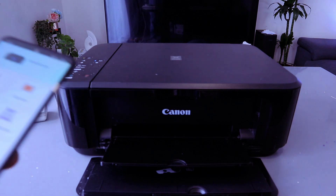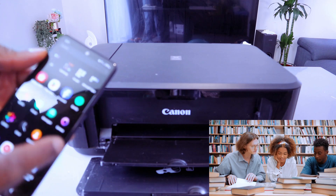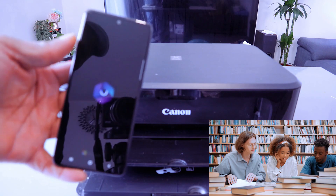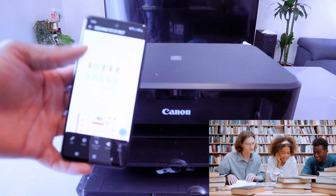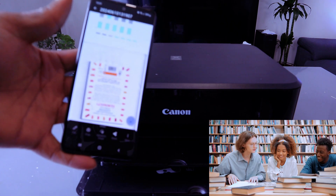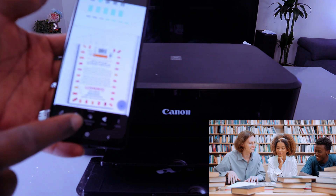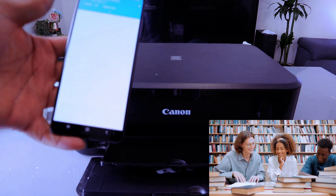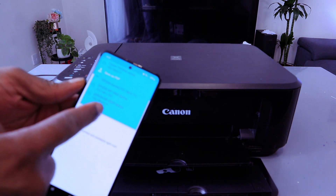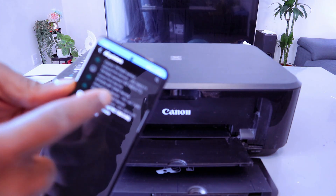Now I'm going to show you how to print a document. The first option is to go to My Files, select the document you want to print. This document is two pages. Gently tap on the document and it will show you options: edit, print, upload to cloud, share, and more. Select print, then scroll down and search for the available printer — MG3600 series is available, so select it.